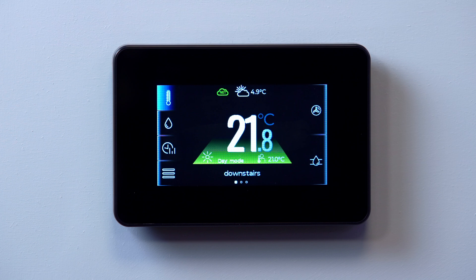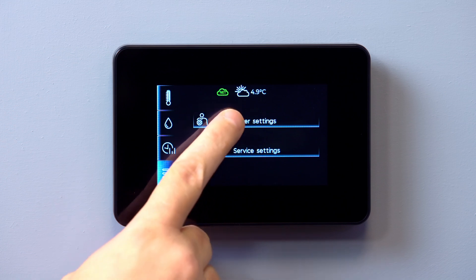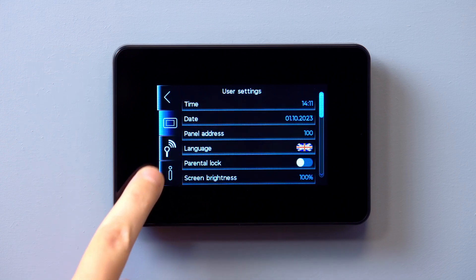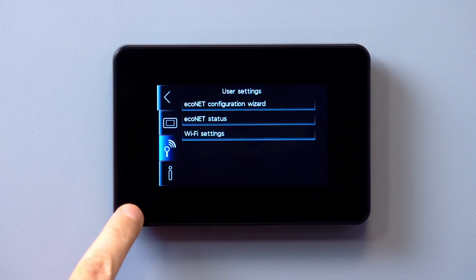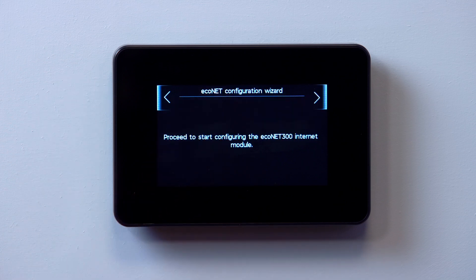To start the configuration wizard, tap the settings icon at the bottom left of the main menu screen. Select User Settings, then tap the radio icon to the left of the screen. Select Econet configuration wizard and tap the forward button.